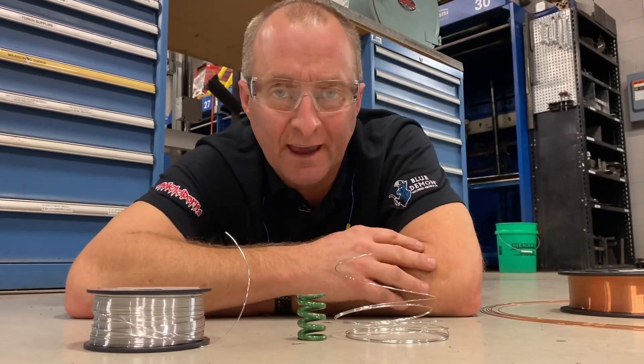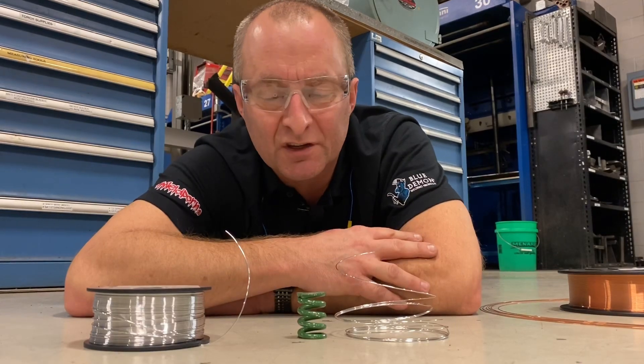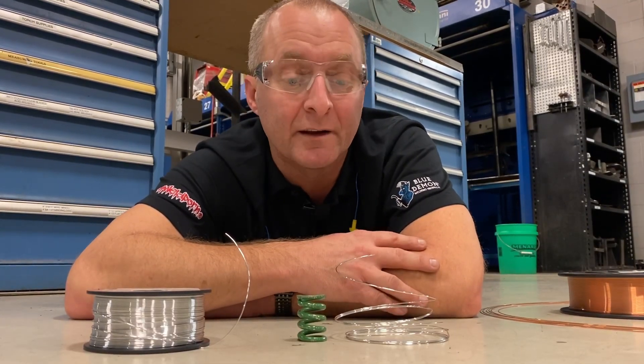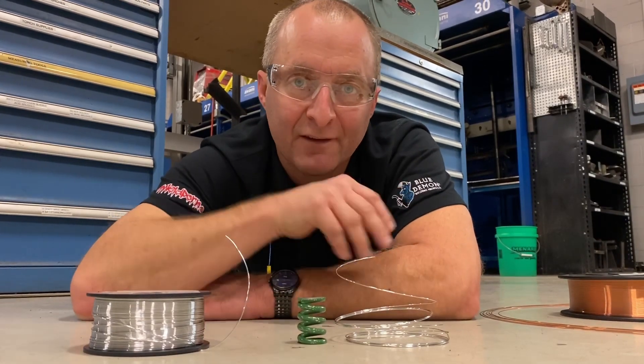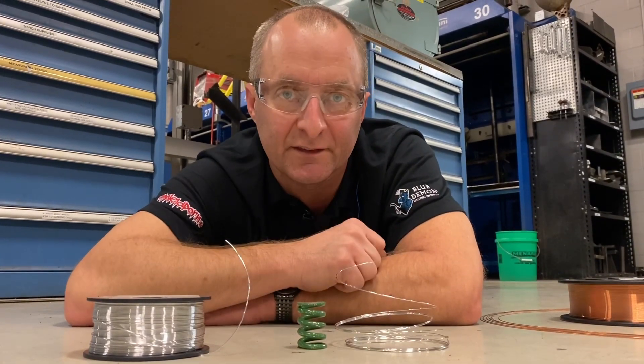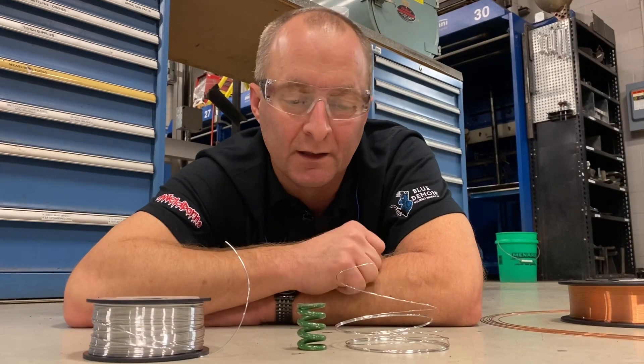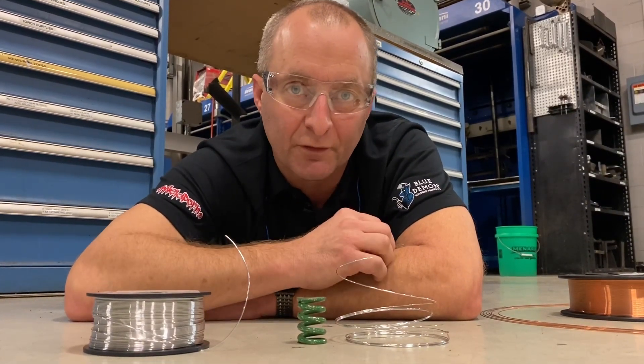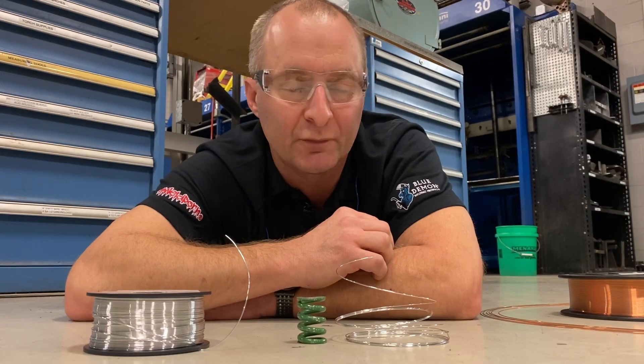Helix can cause feed issues on your machine, but most of the time it's going to be your contact tip or your liner that's bad. So before you go diving into cast and helix, check the basics first — contact tip, liner — and that's going to give you a better suggestion on where to go if you're having problems with your machine.